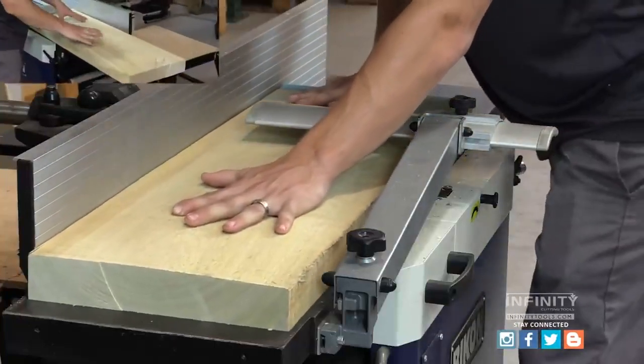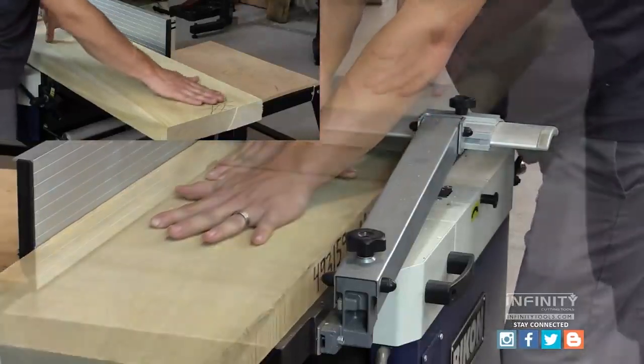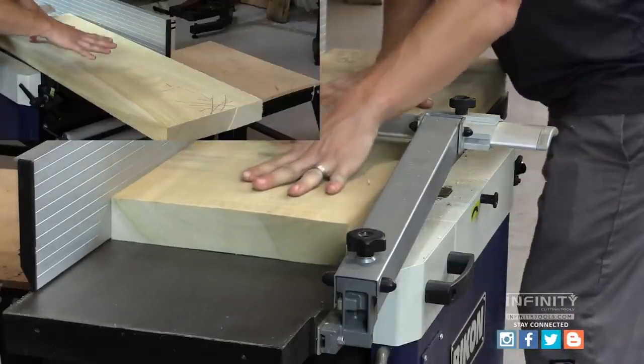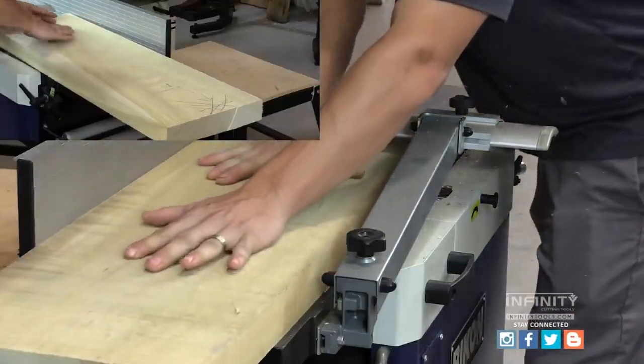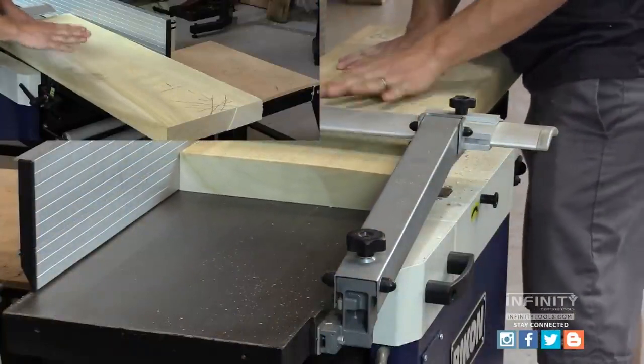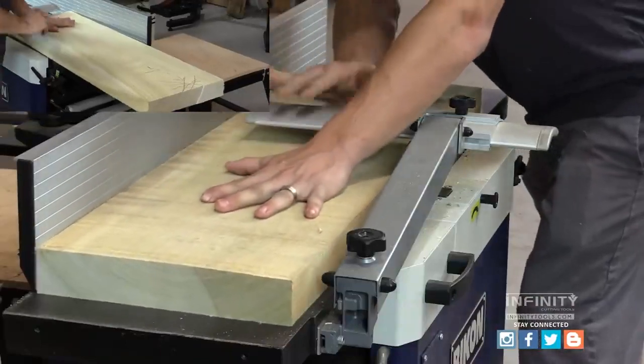You can see here I've already made two passes on one of my panel pieces, and at this end I still have a little bit of cup that I would need to eliminate. If we were to just go straight to the planer, we make it a flat surface but it may still have some bow or twist to the board. The joiner eliminates this and gives us a perfectly flat piece of wood.